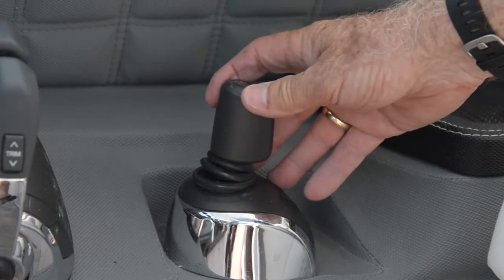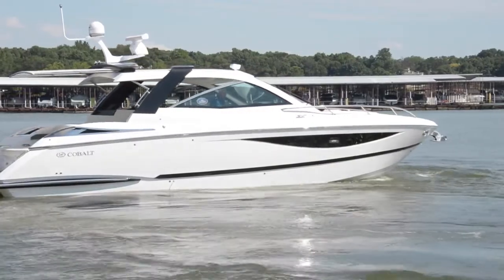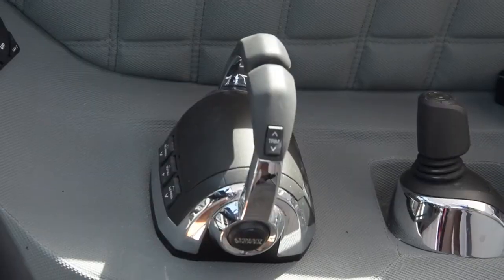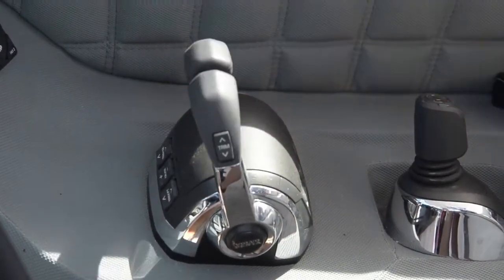I can go backwards and turn it at the same time — not only will the boat go backwards, but it'll turn simultaneously. If I want to go forward, I simply push the joystick forward; the farther I push it, the faster it goes. However, in joystick mode it will only let me go about three to four miles an hour. When I'm done maneuvering, I can go back to normal operation by pushing the throttles into gear. You will hear it double chirp and now it's back to normal mode — my steering works, my throttles work, it runs like a normal boat.